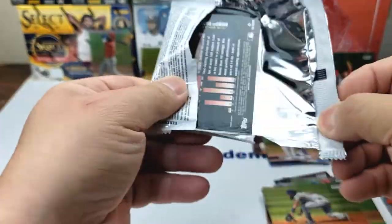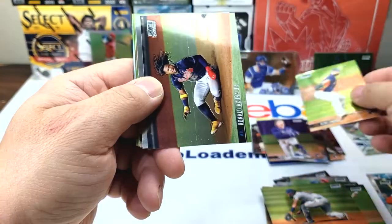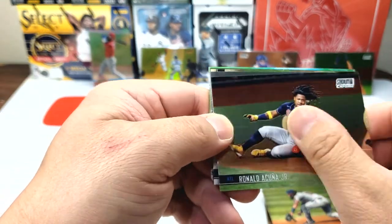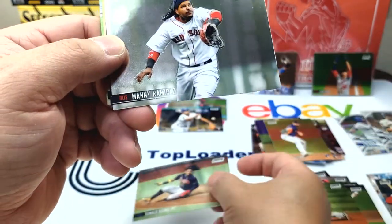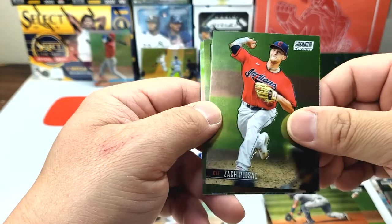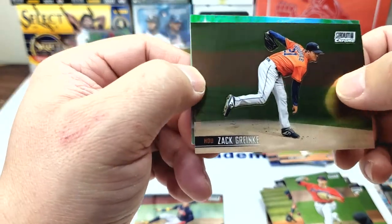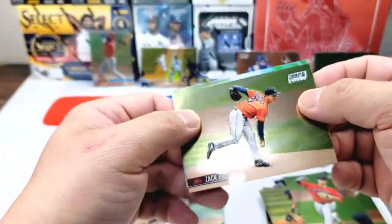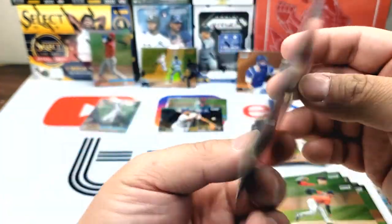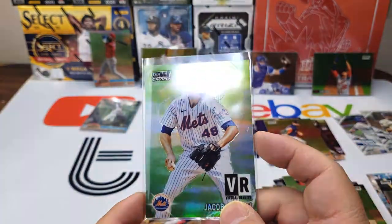Last pack of part one. Kent Emmanuel, Ronald Acuña Jr. — we have a print line through the middle but I think we can buff it out. Manny Ramirez in left field. Zack Plesac, Zack Greinke — sharp good looking card, you can see all the detail in his jersey. And we have a VR Jacob deGrom — not numbered but got a good foil finish on there, very sharp looking card.